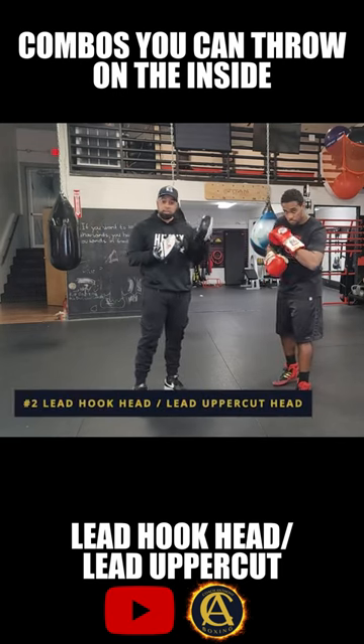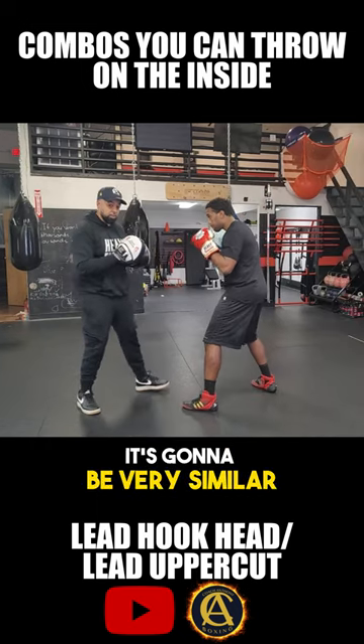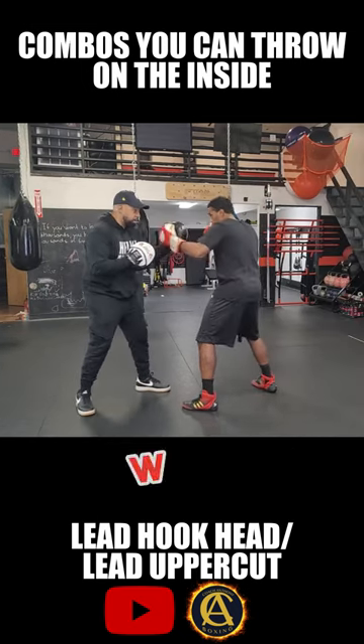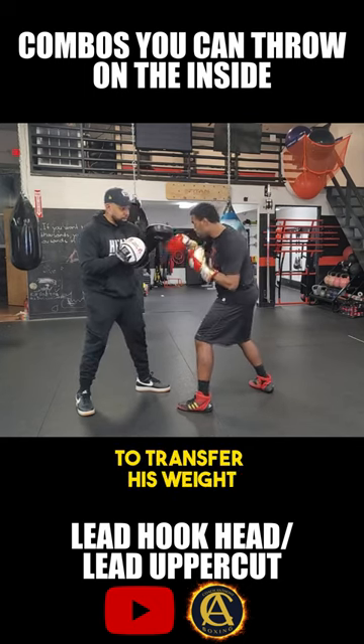The lead hook to the head, lead uppercut to the head. It's going to be very similar to the lead hook to the head, lead hook to the body, except it's going to be an uppercut to the head. So he's going to go ahead — whop, bang. Notice he uses the lead hook to transfer his weight over to the mitt.